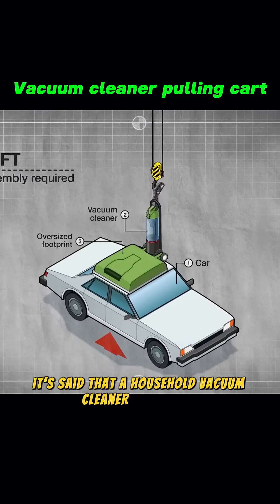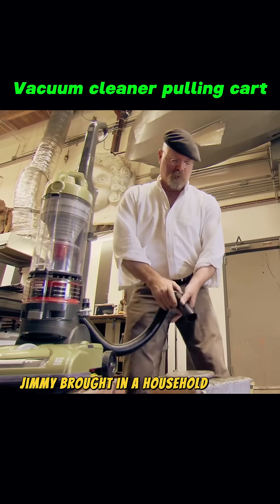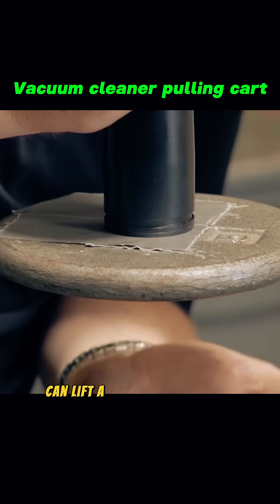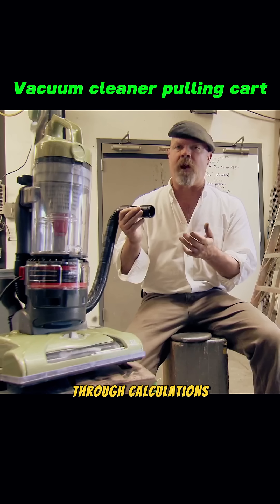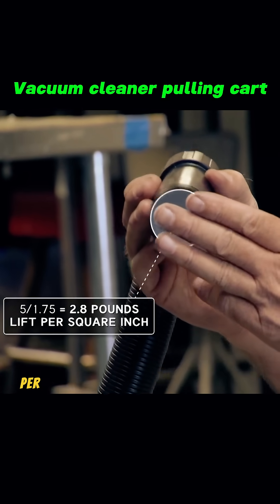It's said that a household vacuum cleaner can lift an entire car. To test this rumor, Jimmy brought in a household vacuum cleaner. It can lift a 5-pound metal block, and through calculations, we find that it can pull about 2.8 pounds per square inch.